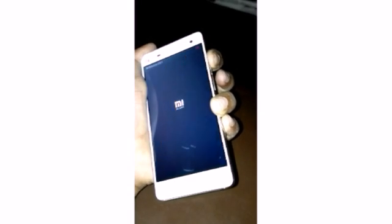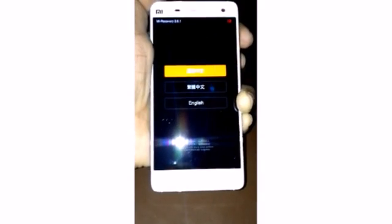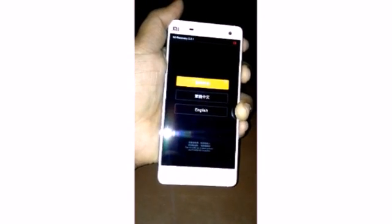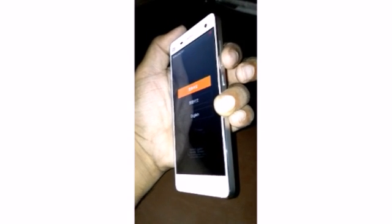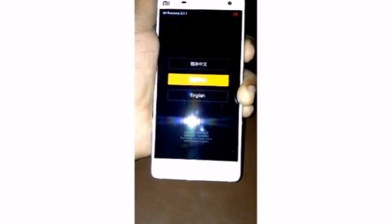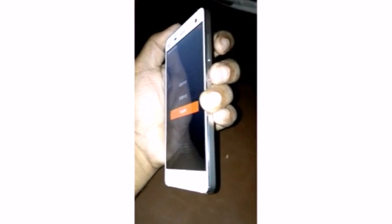Continue pressing the volume up key. The language menu is shown. Use the volume down key to go down and volume up key to go up. Select English, then press the power key to confirm.